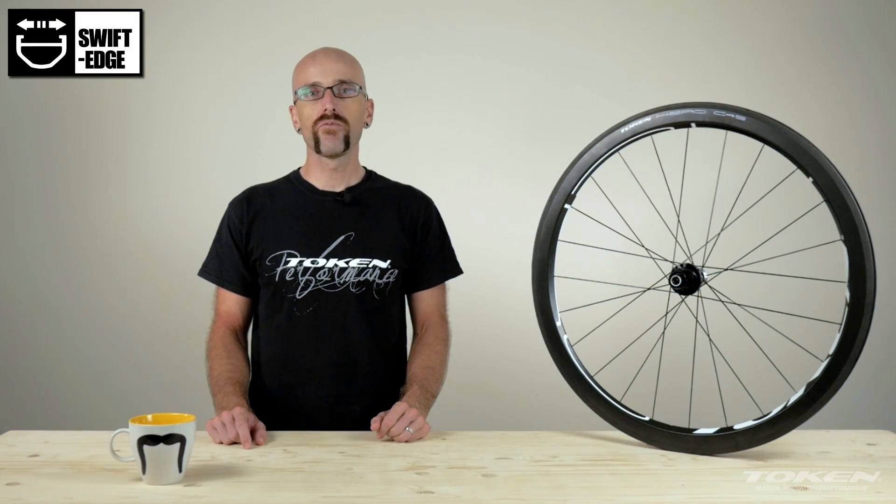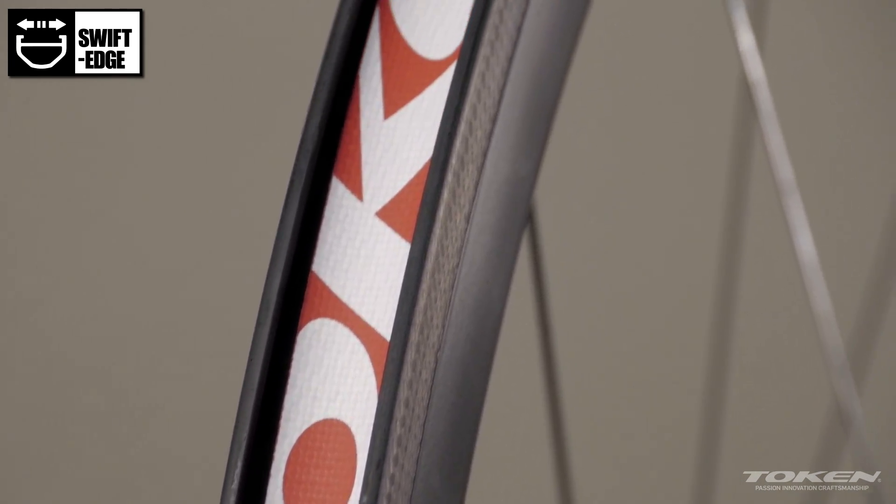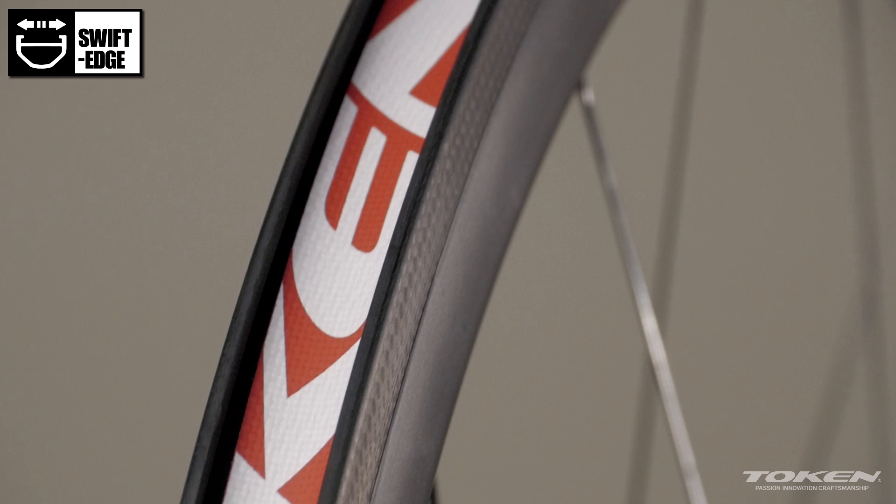This rim is 45 millimeters deep, and it features our swift-edge design, which makes it slightly wider than standard. This makes it stronger, more comfortable, and helps you power through the wind.